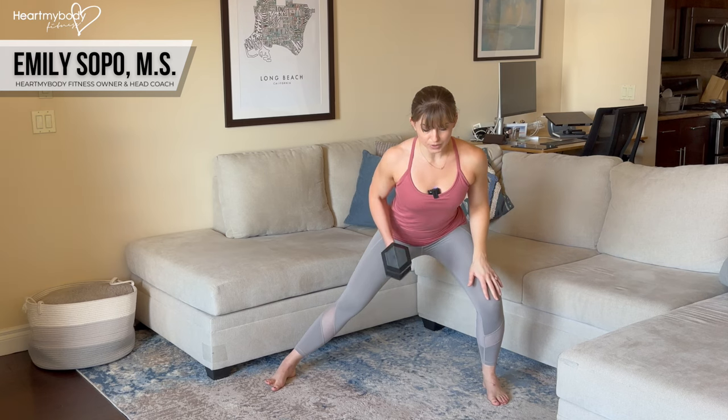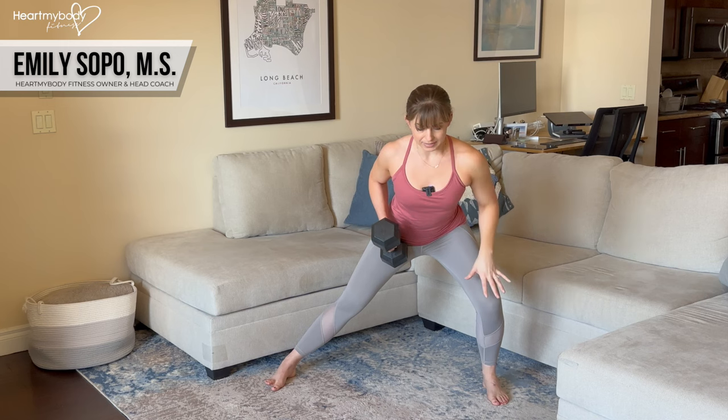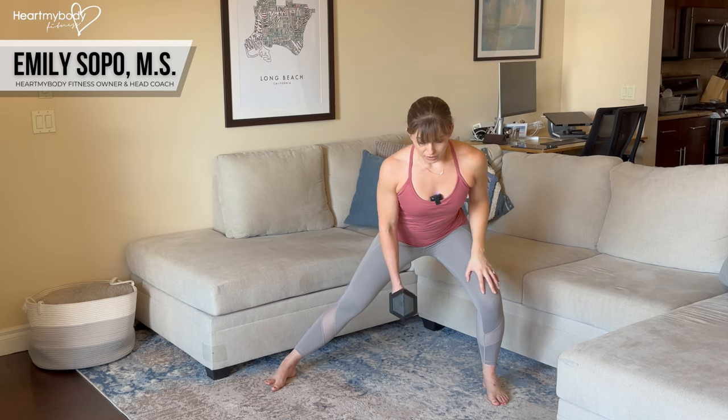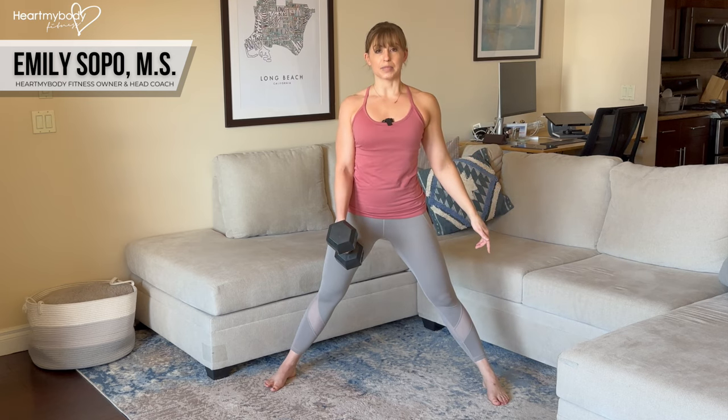From here, row the weight up with your elbows sliding past your waist, squeeze your shoulder blade in and down on that working side, lower down with control, and press off of this foot to come back up to the starting position.